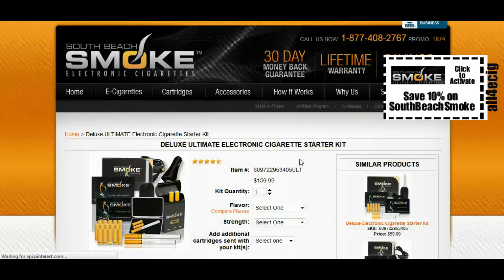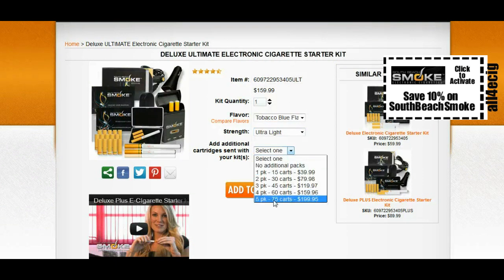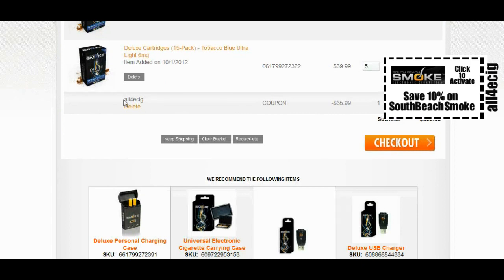Once you're on the SouthBeachSmoke.com website, all you have to do is make your selection of what starter kit you'd like and add it to cart. Then at checkout you'll see where it has automatically applied coupon code ALL4ECIG and saves you 10% on your order.